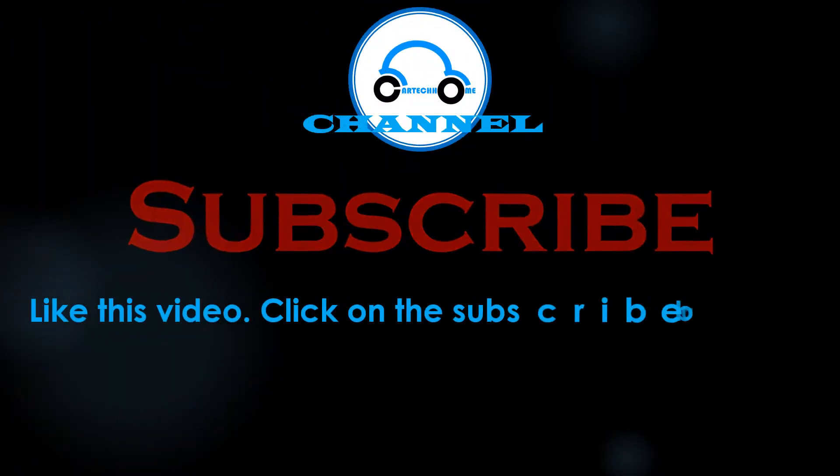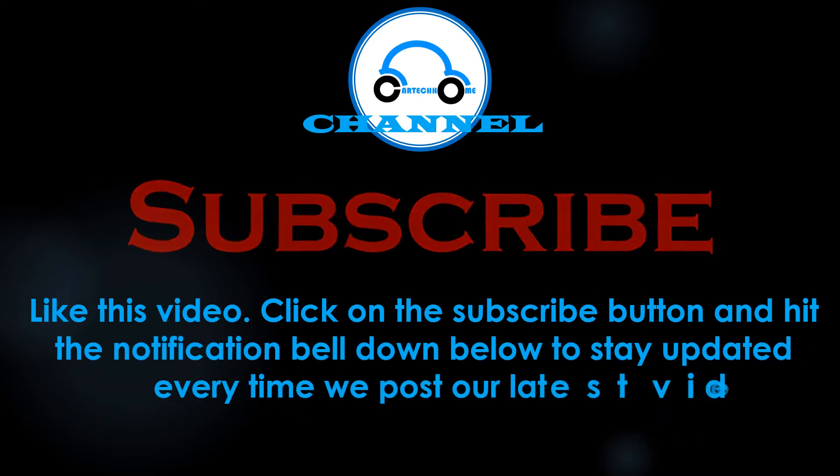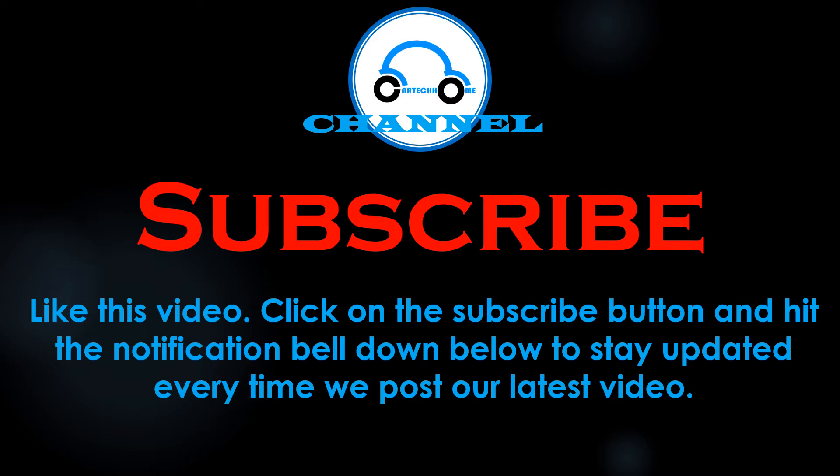Welcome to the Cardicom channel. Like this video, click on the subscribe button, and hit the notification bell below to keep updated every time we post our latest car troubleshooting guide video.